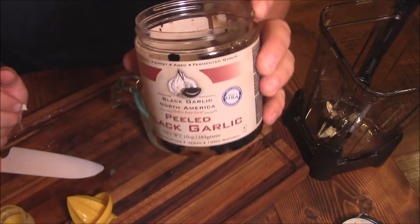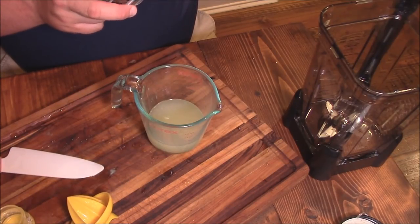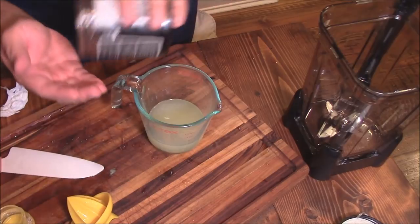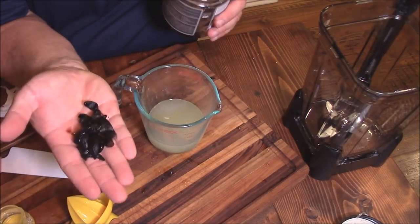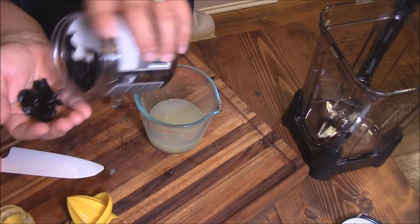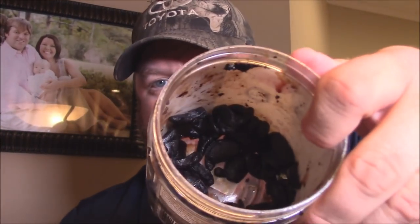Next, the pièce de résistance — North American Peeled Black Garlic from the North American Black Garlic Company. I'll show you a link to that. Wonderful, wonderful stuff — you cannot beat this stuff for flavor. Just some cloves here, already peeled. Take just a handful of those and we'll just put them in here in the lime. I put probably about 10 cloves of this black garlic in this mixture. We're going to take that, pour it in a blender, and blend this up real quick just to mix it up.